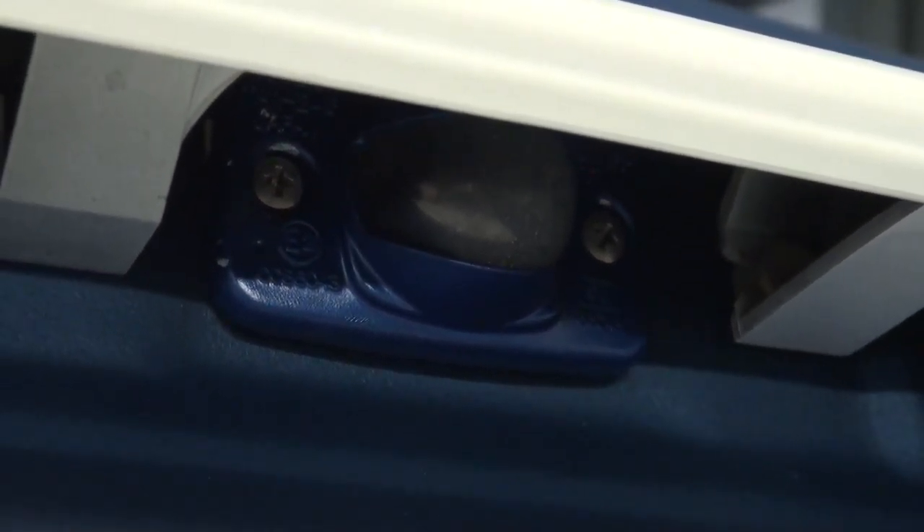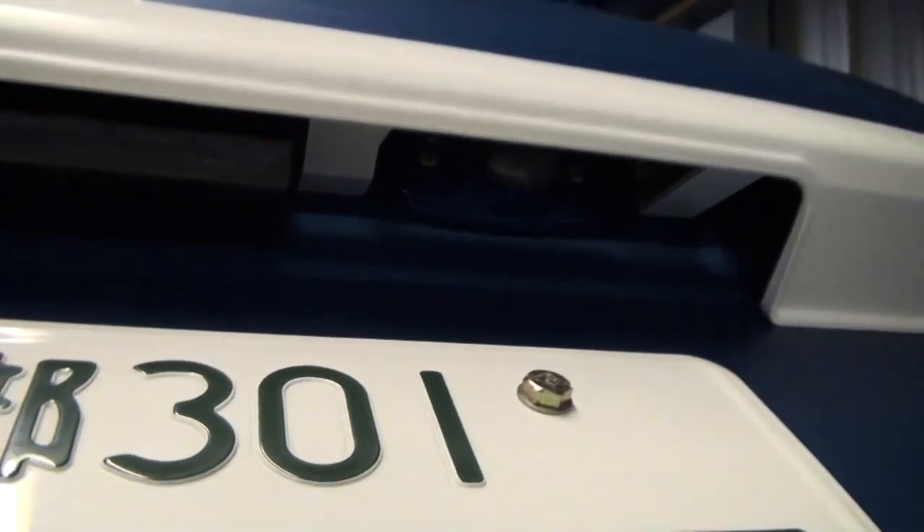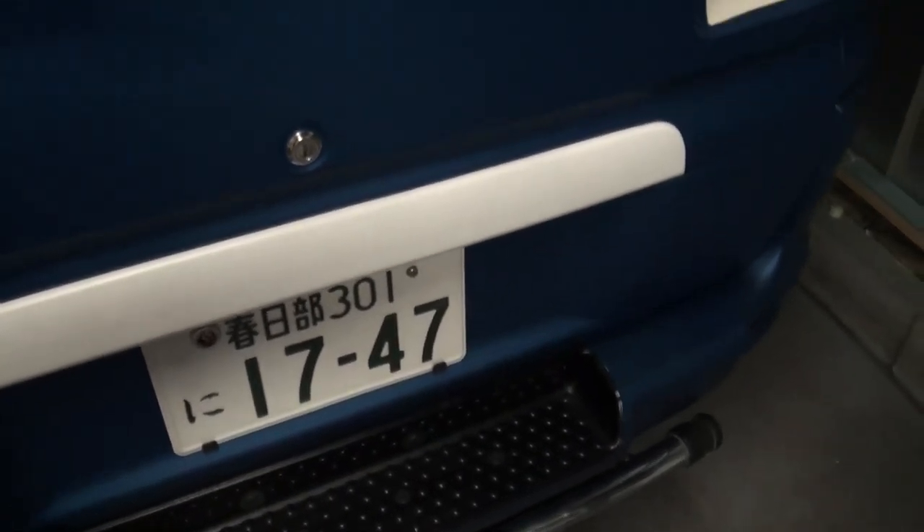They stuck out a bit because they were kind of a light gray color. You could only see it when the boot lid was up, but it just looks odd. So I took them off again and resprayed them - that was quick, so that's all done.